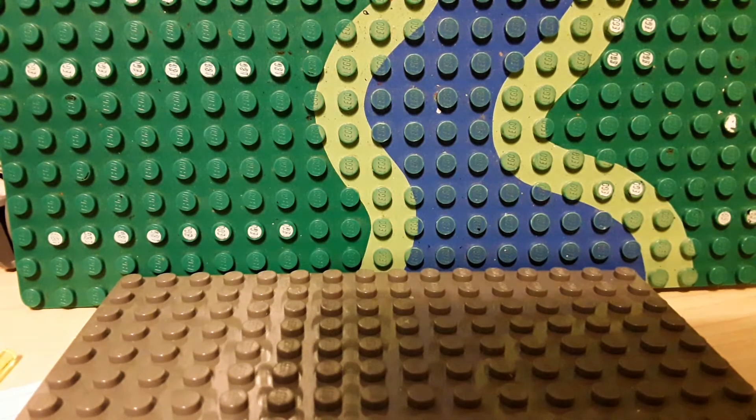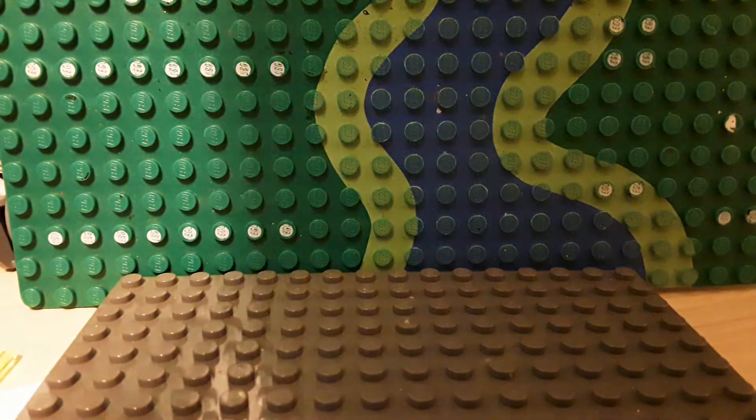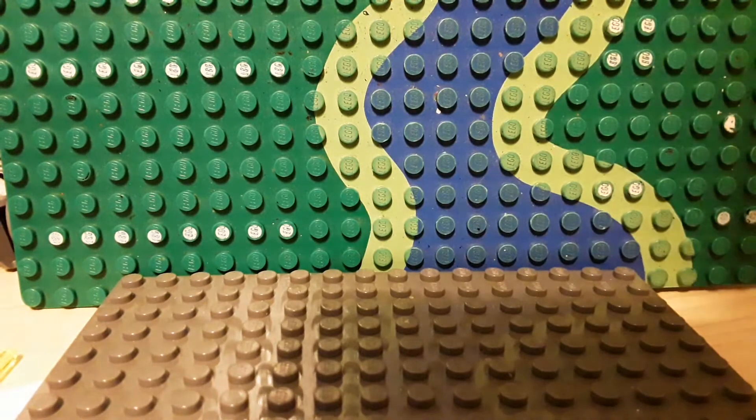Hello everyone, Blockhead here, back with another video. I know it's been a while, I'm sorry. I'll post more often from now on, but anyway, today I have for you custom Detroit Become Human minifigures.